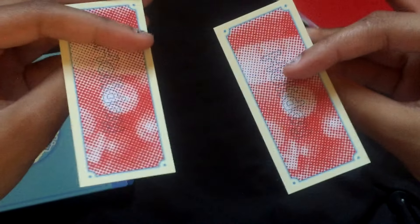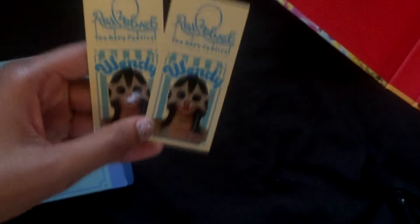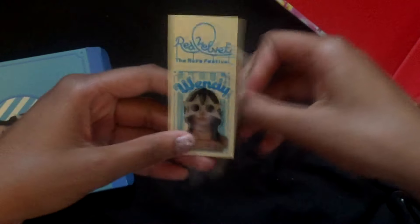I got two of the tickets — I don't know if you're supposed to get two but I got two of them. Maybe you get two? I don't know. It's just so pretty and pretty cool at the same time.